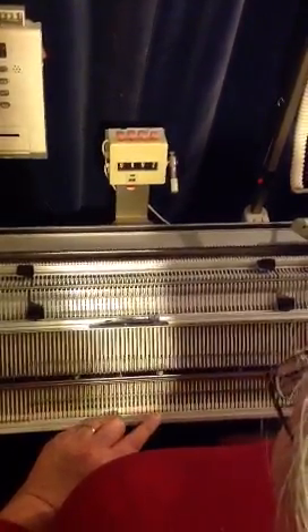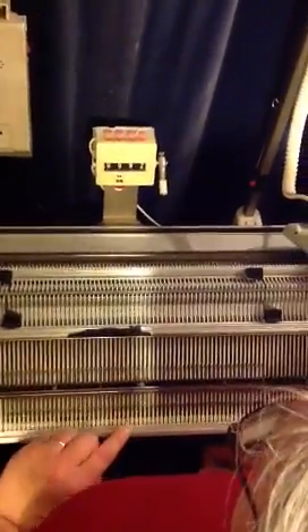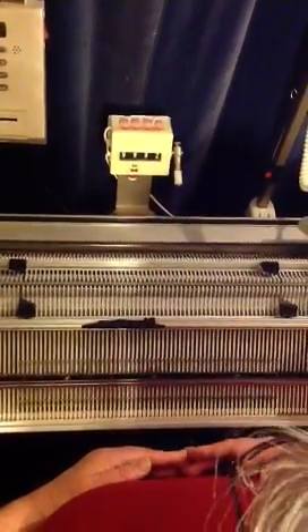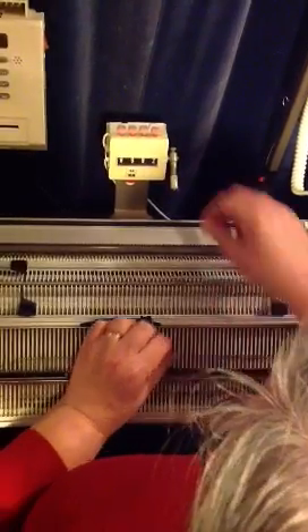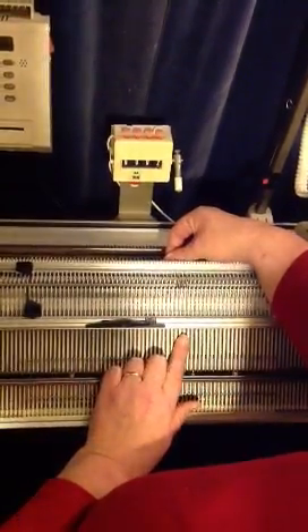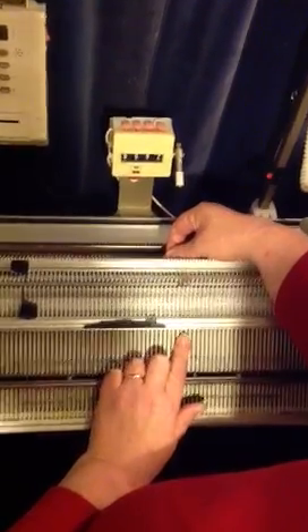Cast on in four rows, double bed knitting. First of all, 60 needles on each bed have been brought into working position. You'll notice that the needles are opposite one another so that they do not butt against one another. They can pass one another in the gaps.